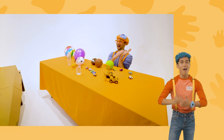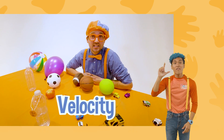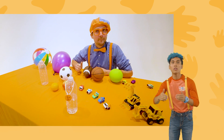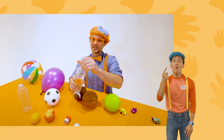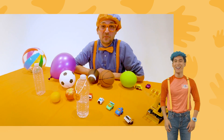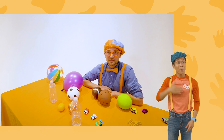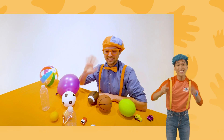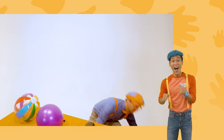Wow, good job water bottle! That was so much fun learning about velocity with you, and it was really fun seeing all these great items compete at the great Blippi Velocity Race. But there's only one champion, and today that was water. Well, this is the end of this video. If you want to watch more of my videos, all you have to do is search for my name. Will you spell my name with me? B-L-I-P-P-I, Blippi! Good job. Alright, see you again. Bye-bye!